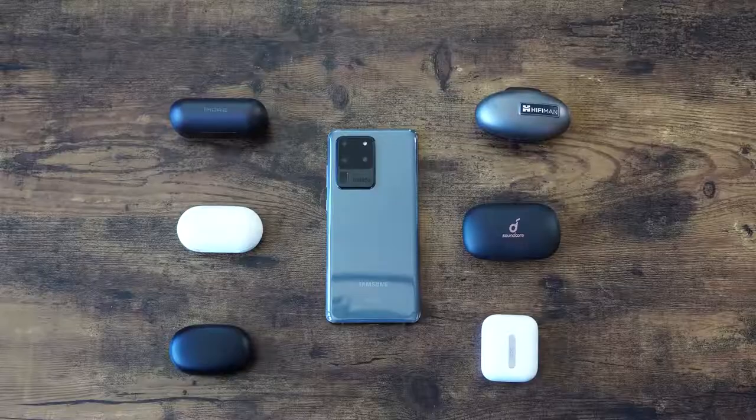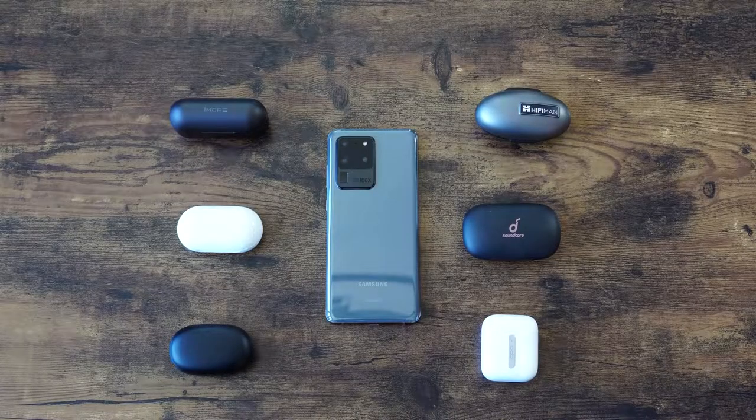Hey guys, Thunder E here and welcome to our True Wireless Bud Roundup. This is for the Galaxy S20 Ultra, S20 Plus, and the S20. If you just picked up one of these devices and need some True Wireless Buds, here is your roundup.